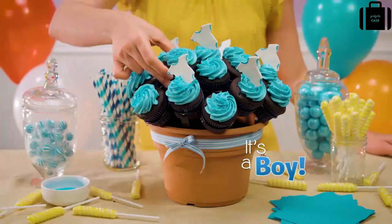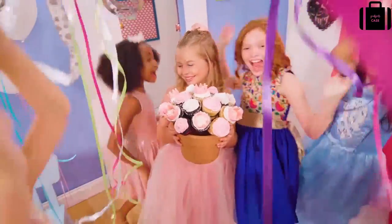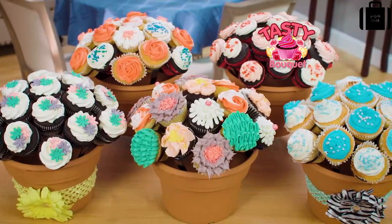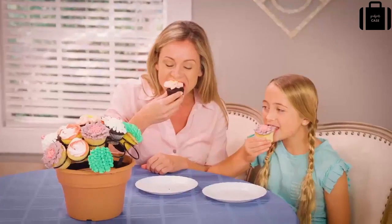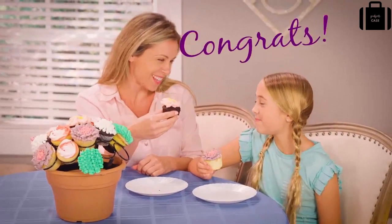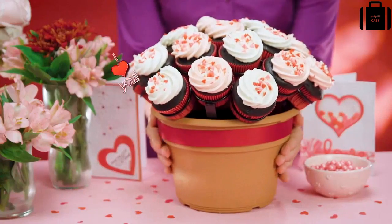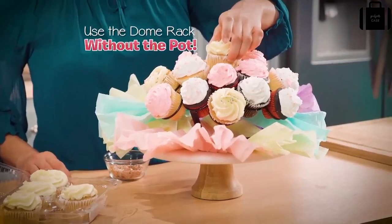Making it perfect for holidays and celebrations — make a winter wonderland, a baby shower bouquet, or even a birthday extravaganza. With Tasty Bouquet, it's so easy you'll want to have cupcakes everywhere. Enjoy a delicious treat at home for a job well done, take a floral fantasy to a party as a delicious gift, or a sweet treat to say I love you.